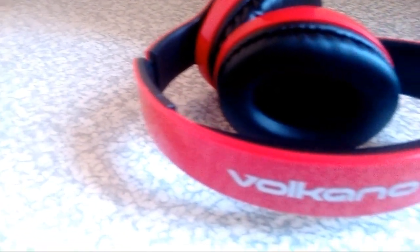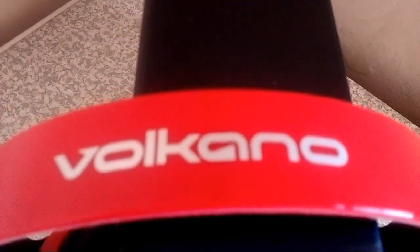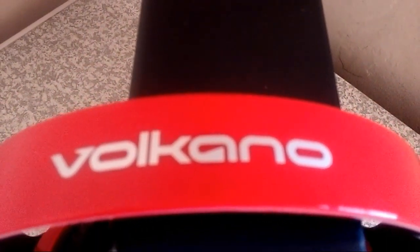Another thing I want to note is that they don't give you that pinch after four hours like some cheap Bluetooth headphones do. These ones are quite decent and I've used them everywhere. I've been using them for a few months since the unboxing video on my channel — I'll put a link in the description if you want to check that out.